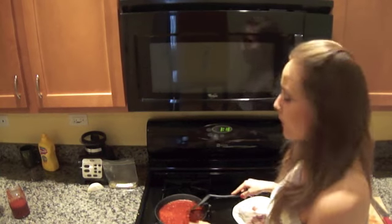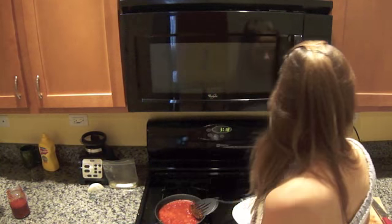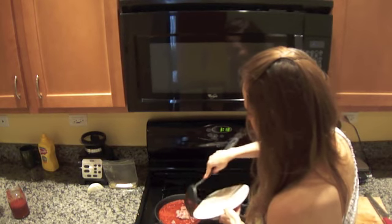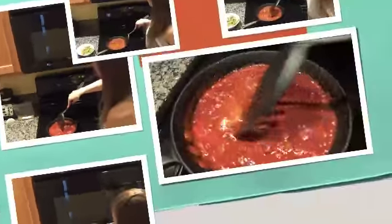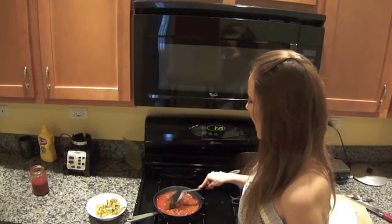When the chile colorado is boiling, you can add a little salt, and then we're gonna put in the ground meat. The ground meat is gonna cook right in the chile colorado, so we don't need to use any fat to get the recipe done. It won't take long for your ground meat to be ready.